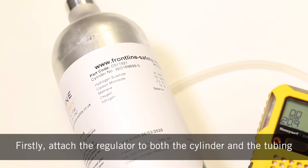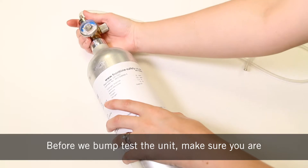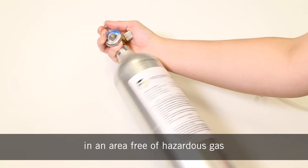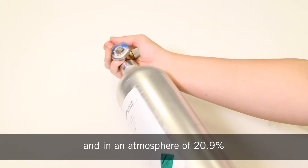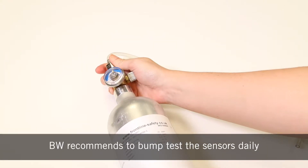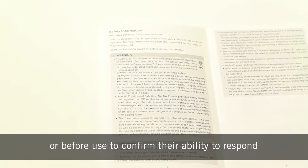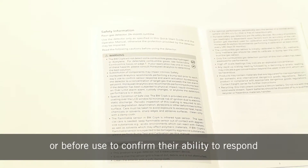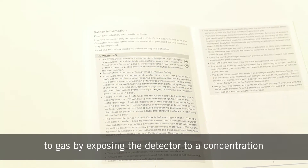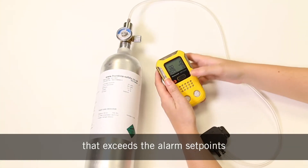Firstly, attach the regulator to both the cylinder and the tubing. Before we bump test the unit, you have to make sure you're in an area free of hazardous gas and in an atmosphere of 20.9% O2. BW recommends to bump test the sensors daily or before use to confirm their ability to respond to gas by exposing the detector to a concentration that exceeds the alarm set points.